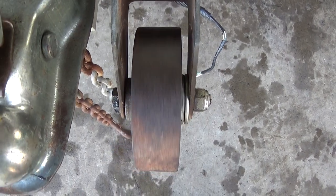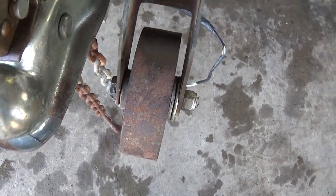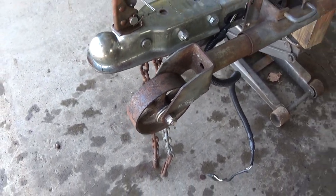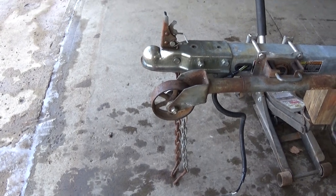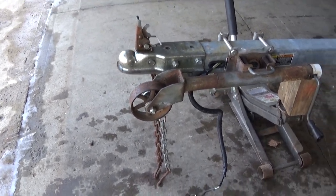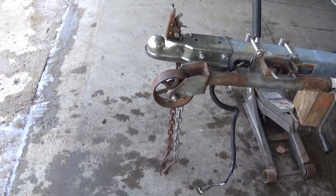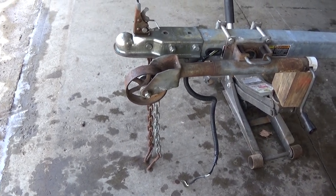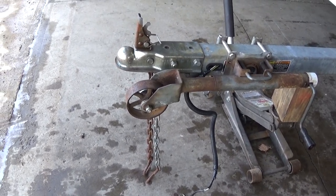And you grease it all up, and that's what you get. Nice alternative — it's not as big as the old wheel, but it works. Thanks for watching, and we'll have a few more videos up.